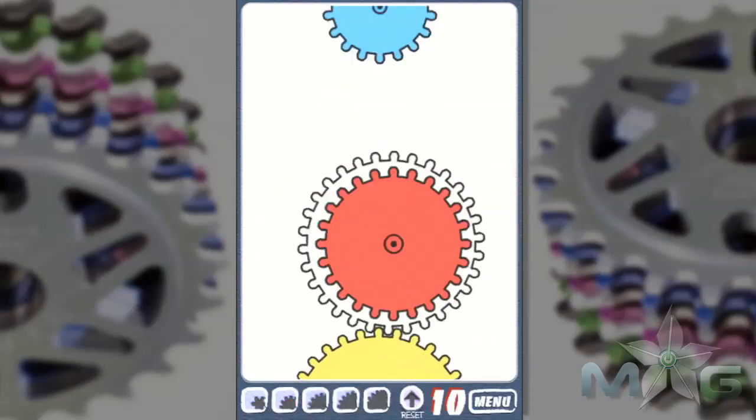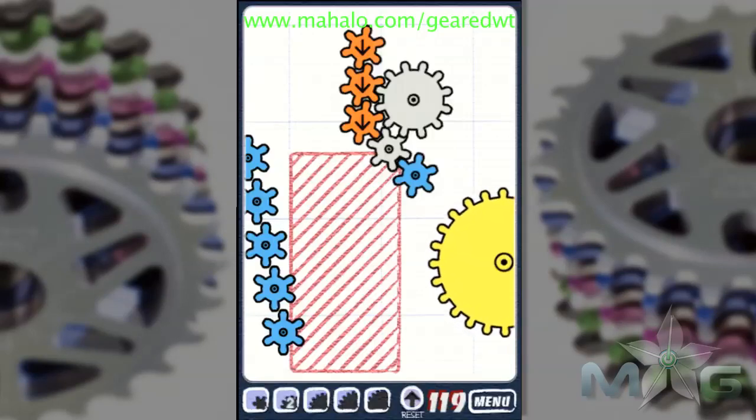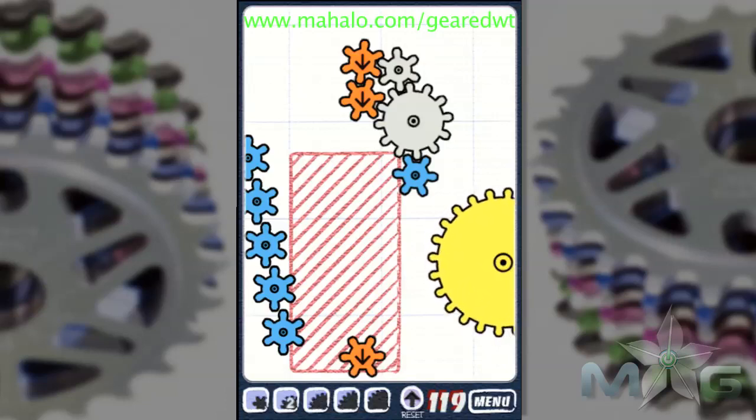Hi, this is Phil from Mahalo Games with an educational video on Geared for the iPhone and iPad. For more videos in this series, check out Mahalo.com forward slash Geared WT. And don't forget to please rate, subscribe, and comment on this video. Happy Gearing!